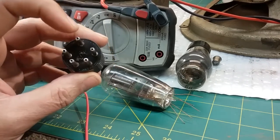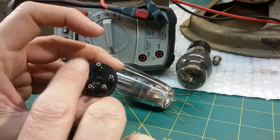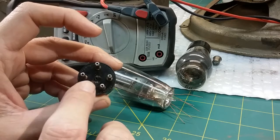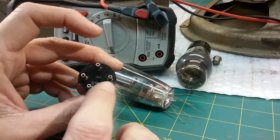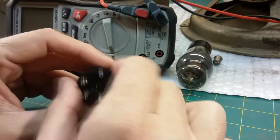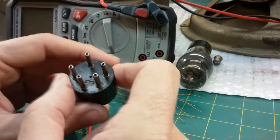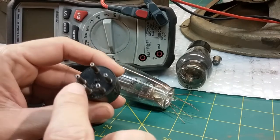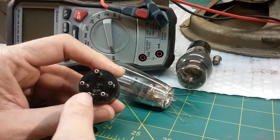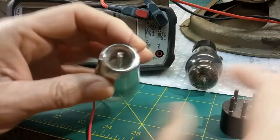On a 5-pin tube, the grid is the top tube pin - at least it is on a 58. So we have grid at the top, these are the heaters, this is the plate, and this is the cathode. So pin 1 is heater, then plate, grid, cathode, and heater. Looking at the bottom of the tube, it's clockwise. The two heater pins are usually together on these older tubes - the first one on the left is pin 1, and then you go 1, 2, 3, 4, 5. The 5 pins come out in a straight line - 3 on one side, 2 on the other.